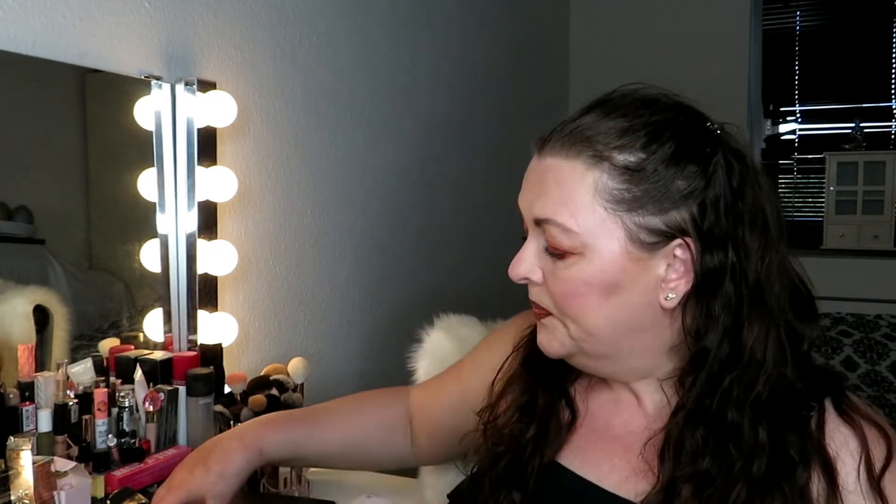Hi and welcome to my channel. Today I have a BoxyCharm unboxing for May because I didn't receive it before yesterday. So here it is, and I know already that it's missing an item because I live in Denmark.